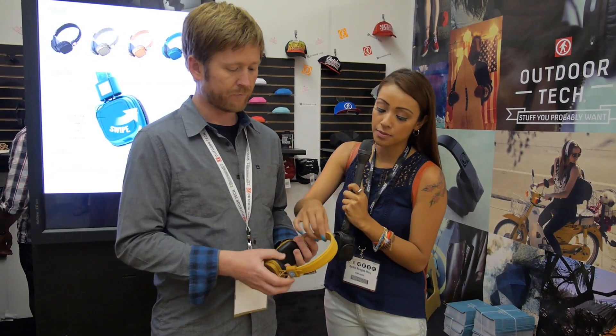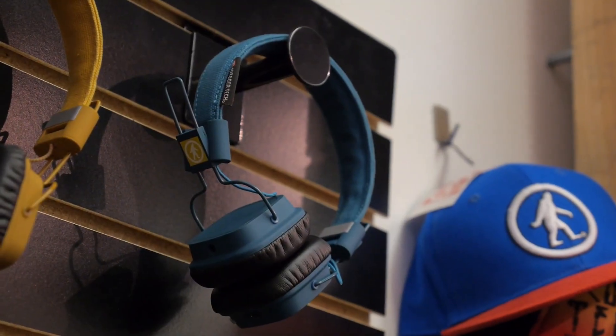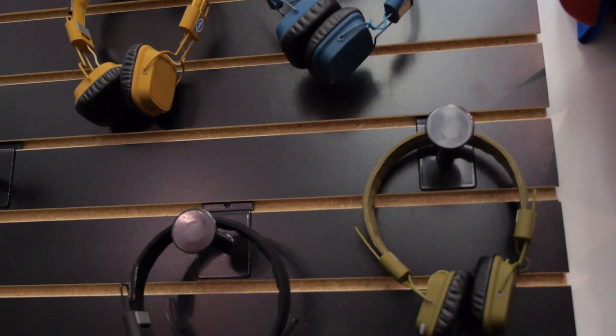What other colors do you have? I love this yellow — is this like a yellow mustard color? We've got turquoise, army green, and black.